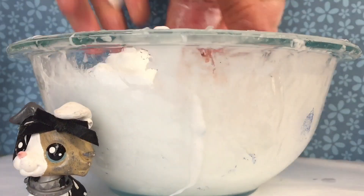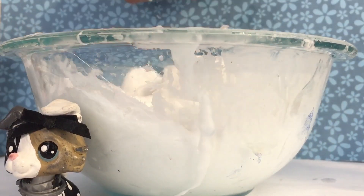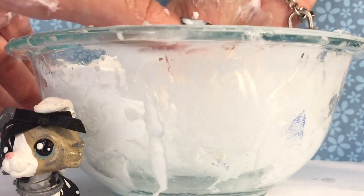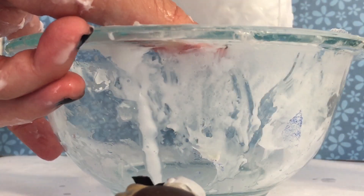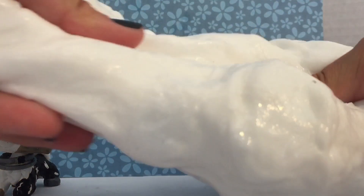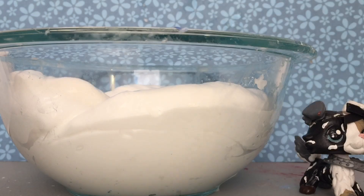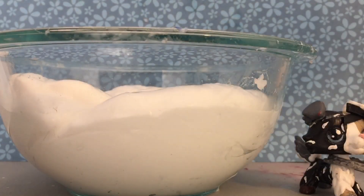That should be enough. It's very nice and milky. So right now I'm going to put in some coloring. I'm going to use this metallic acrylic paint for silver.